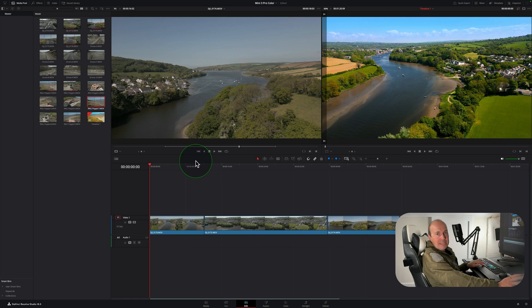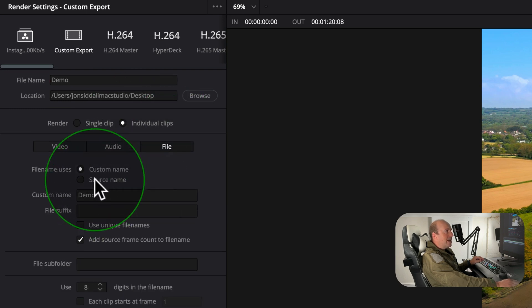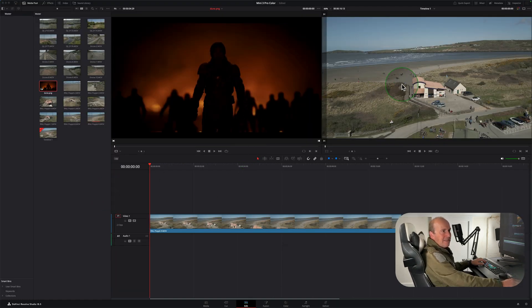When you've finished an edit and a client wants individual clips for social media, go to the Deliver tab, give it a file name, set your location and export settings, then under individual clips select 'Source Name.' When you add it to the render queue, it will export each clip with its individual timeline name, giving you a folder of all color-graded clips. You can come back and re-export a single adjusted clip if needed.